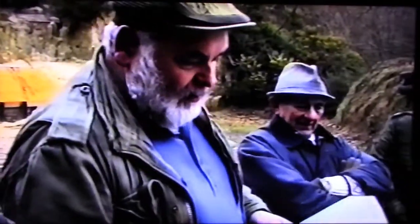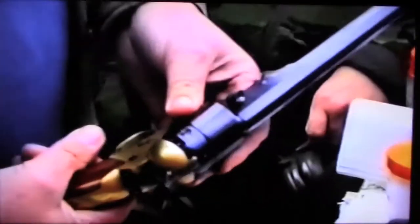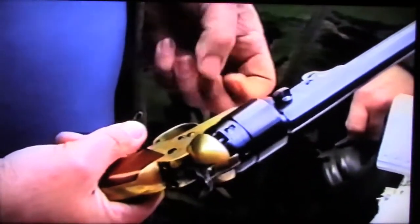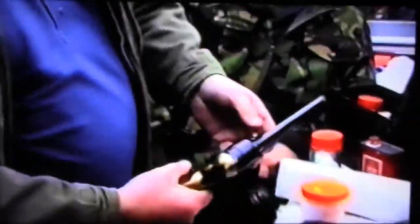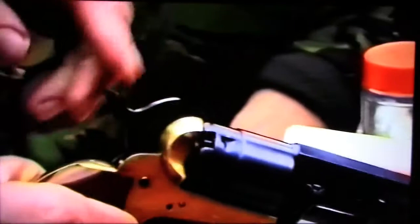Here we have two examples. This is the Colt type, and the difference between the Colt type and the Remington type is that the Colt type does not have a top strap. Some people say this is inherently a weak design — I've yet to see one go wrong, but you can see their point. The whole frame hinges on this bit here. This basic one has a wedge holding pin.